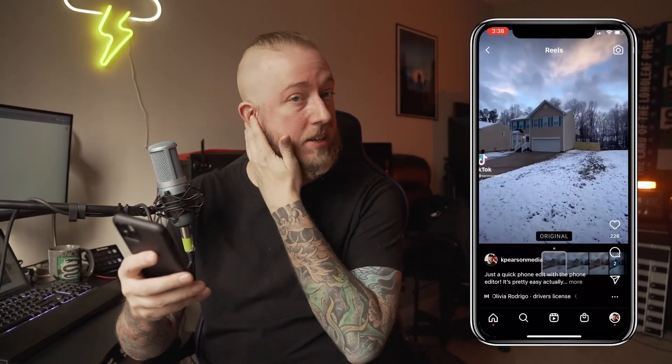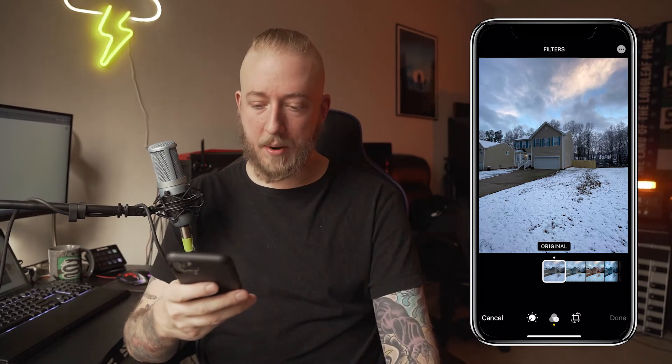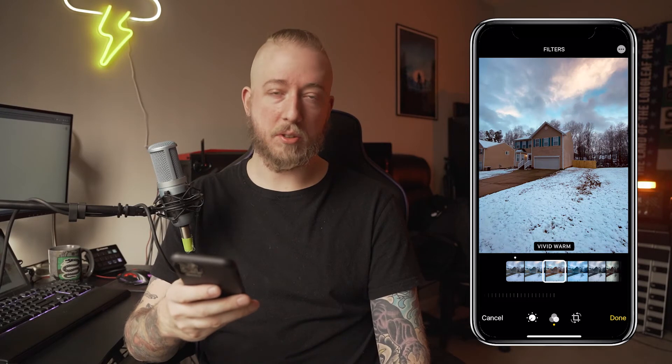Now I'm going to do another one. This one I've already done an edit for, and I did a video on my Instagram Reels on how I did this one quickly, but I'll talk through it. We don't really get a lot of snow here in North Carolina, so it's always fun to take photos. I was on my way to work so I didn't have time to pick up my A7 — well, I did have time, but I just took some phone photos. I like this shot of my house because of the tones I can get out of it. I want something a little warmer in certain parts but still capturing that winter wonderland cool feel. I'm going to start with filters again — I'm going to do Vivid Warm, because plain Vivid is still a little too cold.